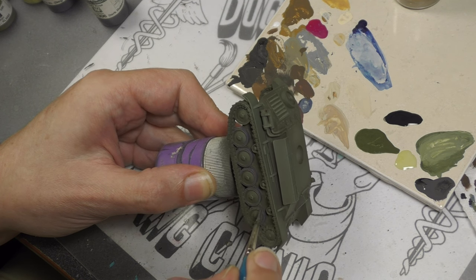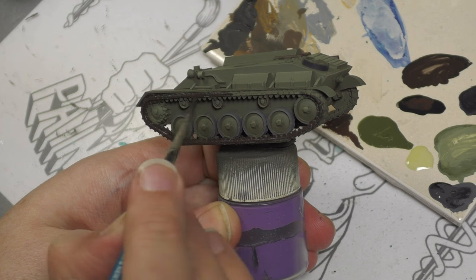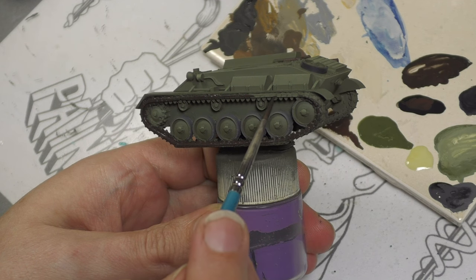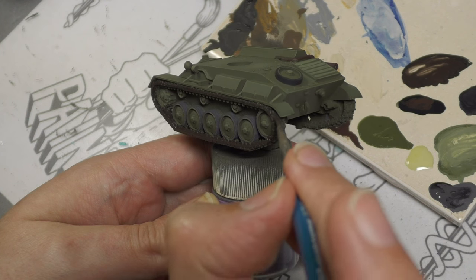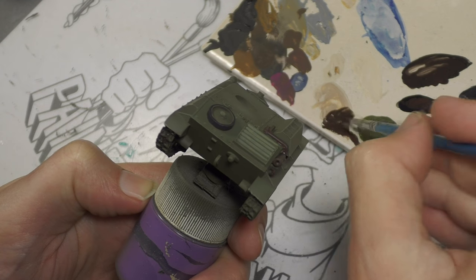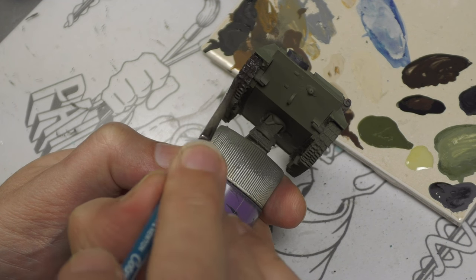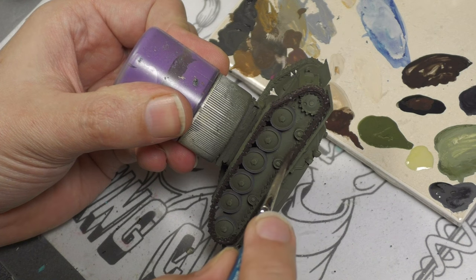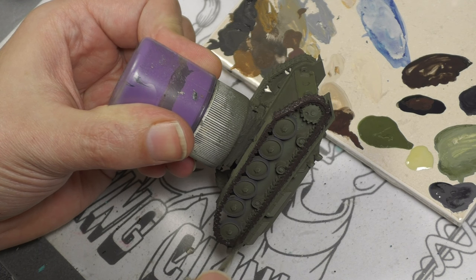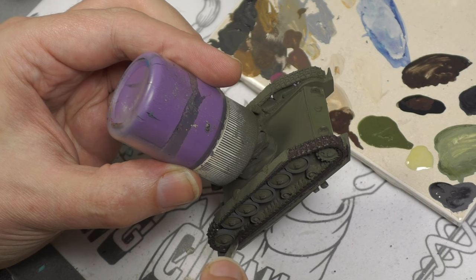We don't want to go with just straight black for this. For the tracks I'm using a mix of Panzer Aces Dark Rust mixed with the same Dark Rubber color used on the road wheels. I always like going towards a more brown route to add a bit of color to a fairly simple paint scheme. You could go more the metal route or use lighter dust colors, but just remember — they are very dark steel and also extremely dirty. If you go the metallic route, use very faint metallics; polished steel or silver is out of the question.